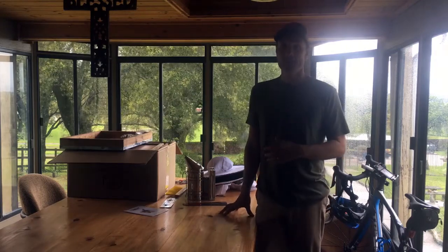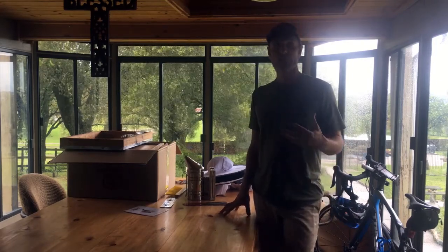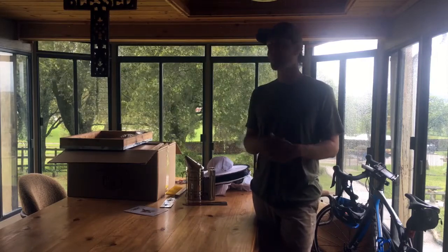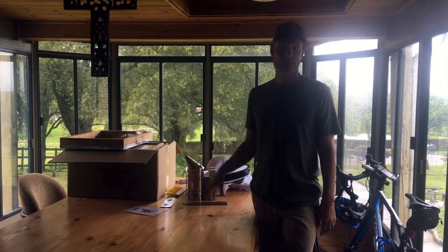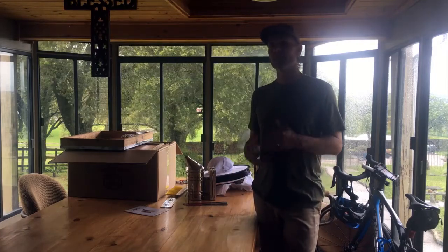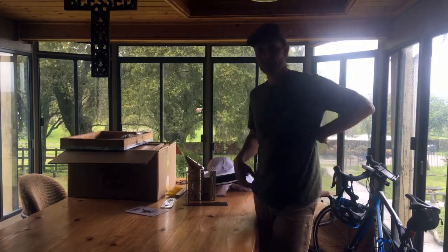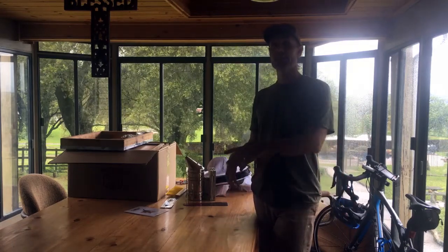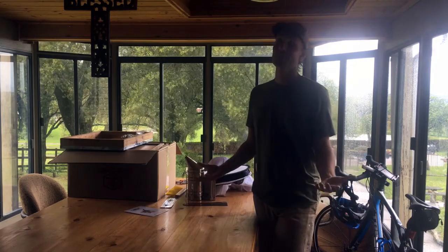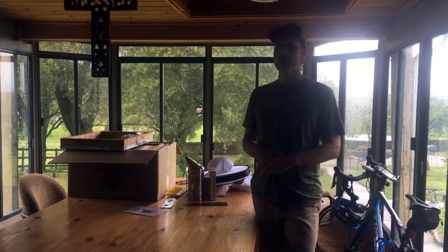So I started looking at varroa-resistant bees, or VSH — Varroa Sensitive Hygienic — bees, and I ran across bees called Saskatraz bees. They're fairly new, with some pretty decent reviews. They're supposed to be pretty mild, very good at overwintering — which I don't think will be a huge problem here in California since we don't have snow. I did see one thing written about the bees having a slightly longer leg length, which supposedly helps them clean varroa mites off themselves. Also, if mites get into the brood cells, they remove and toss them out of the hive. So they're supposed to be pretty resistant to the varroa mite problem — time will tell.